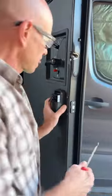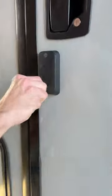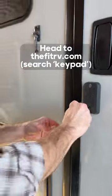I wouldn't recommend this mod for beginners, and if you have an Eco screen door, you have to remove it for this to work. But if you're interested in the details, there's a post over on thefitrv.com.